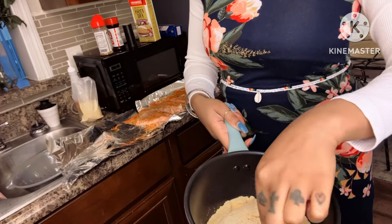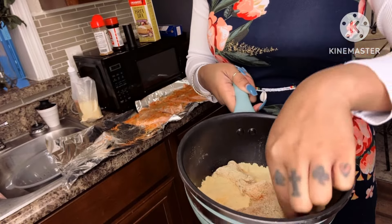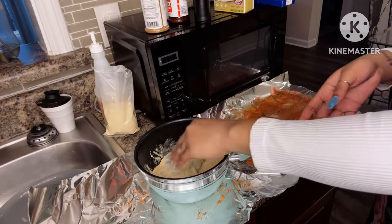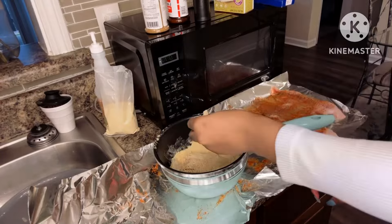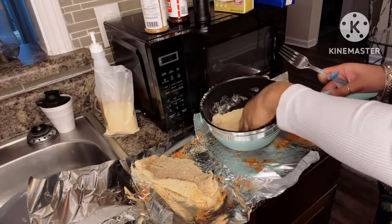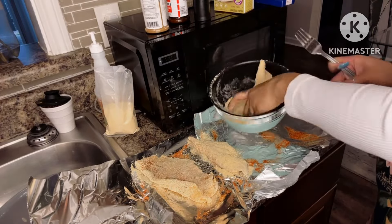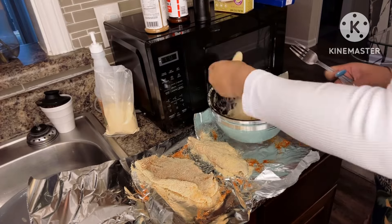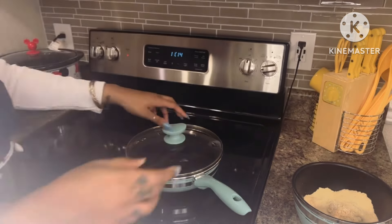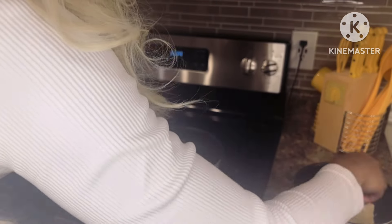I did the fish fry seasoning from Zataran's. Zataran's is a known brand and it is so good — they have all different types. Once I season my fish with my own seasonings, I just dip it and coat it in the Zataran's. The fried fish seasoning is the batter. Get a pot, put enough batter in, and drop a little into the grease just to check to see if it's going to pop. Once you know it's popping, just drop the fish right in — bam, that's it. Just make sure that grease is hot enough.